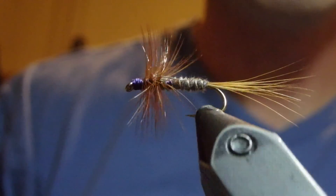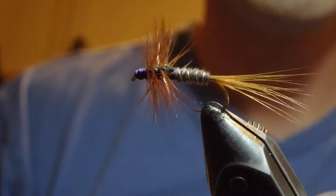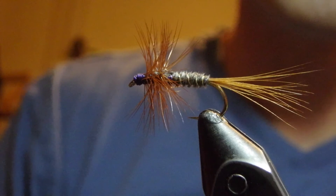Again, this is fly number two from Steve Scoose's book — Kite's Imperial. Happy tying!